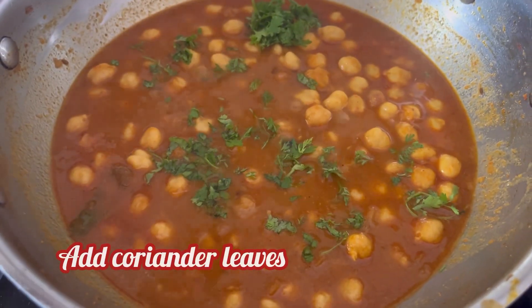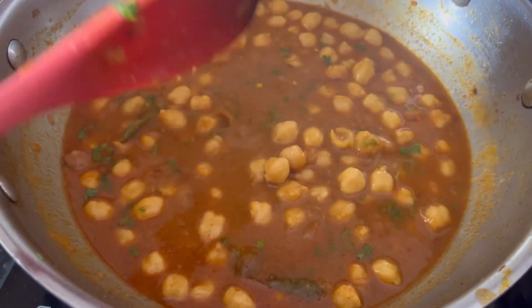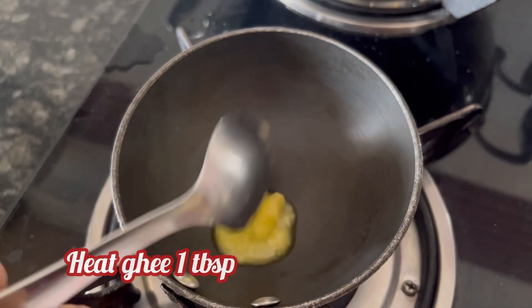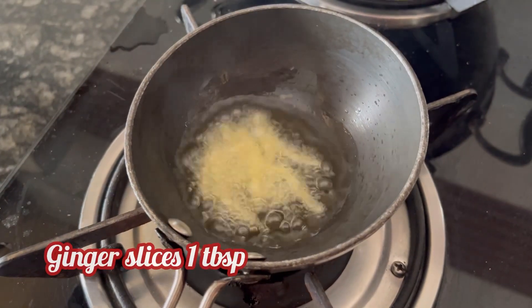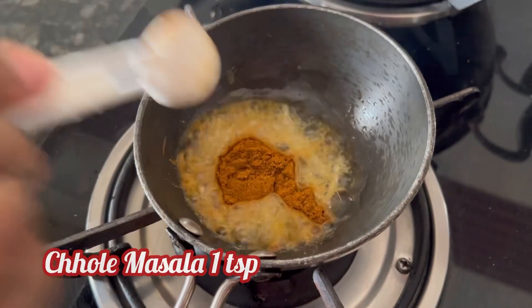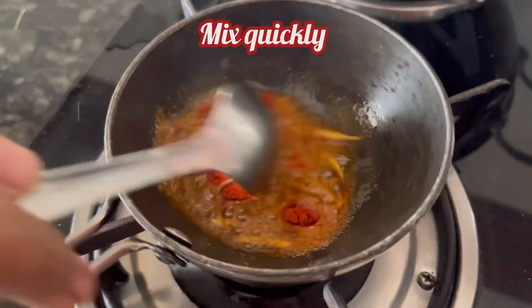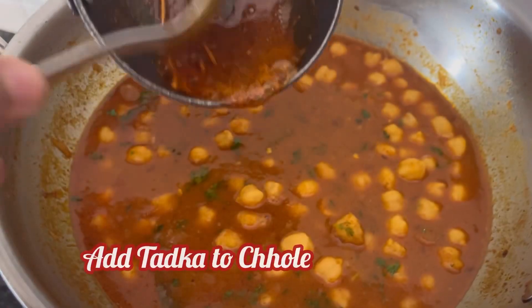After about 15 minutes, add some chopped coriander leaves. Our curry is ready but I am going to try this special chef tip given on the pack. Add 1 tbsp ghee — when the ghee is hot, add a few ginger slices, 1 tsp Chole Masala, and 1 tsp Kashmiri red chilli powder. Mix it quickly and add it to the prepared chole curry.